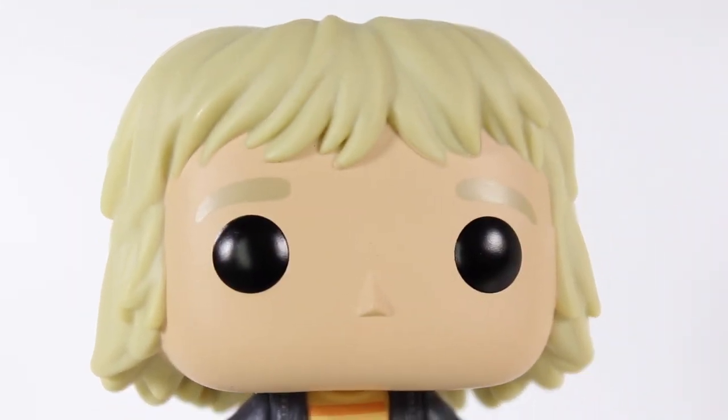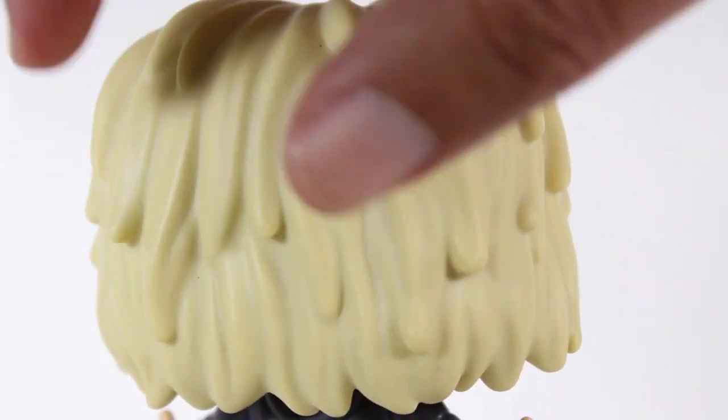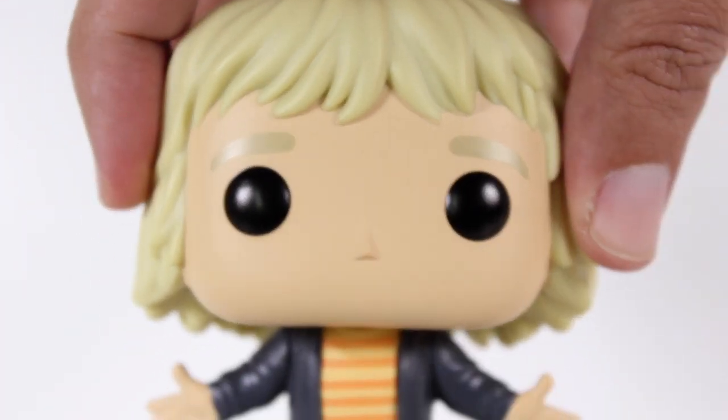Also, the head is great. I love the way they sculpted Harry's hair. All the little tufts and locks and flows of hair look good. I like the angle of his eyebrows and the good eyeball paint.